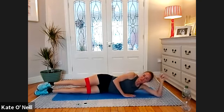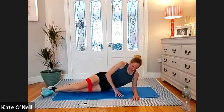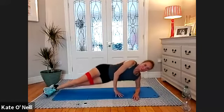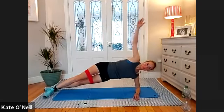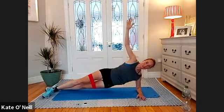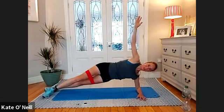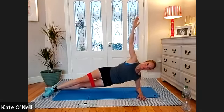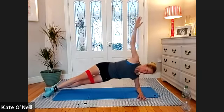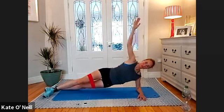Extend up onto your elbow please. Top foot in front of your bottom foot — support yourself and when you're ready come up into your side plank position. When you're ready, lower and lift if you can — for 10, nine, eight, seven, six, five, four, three, two, one. Coming down please.